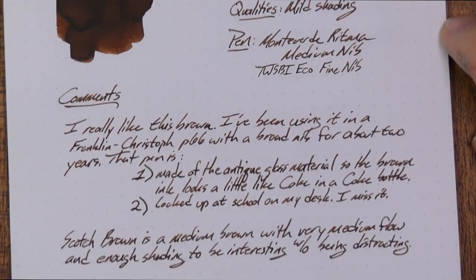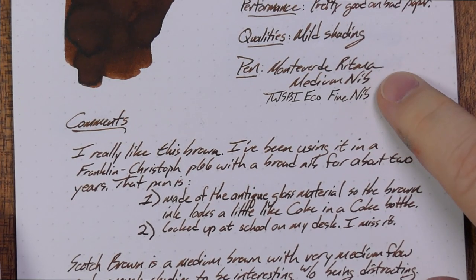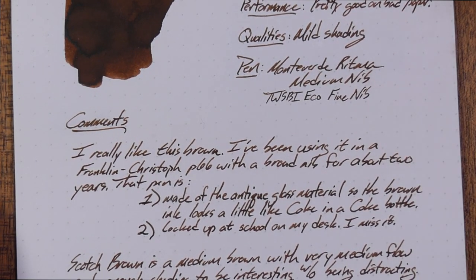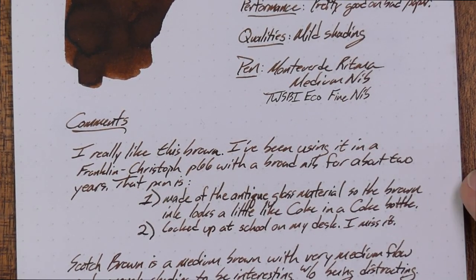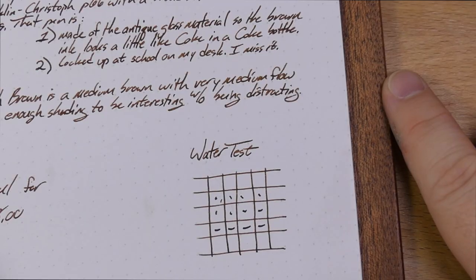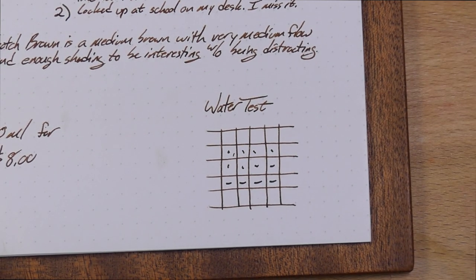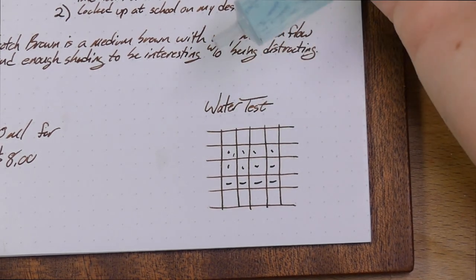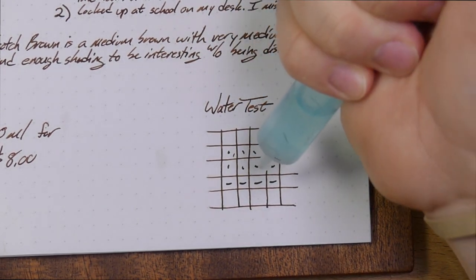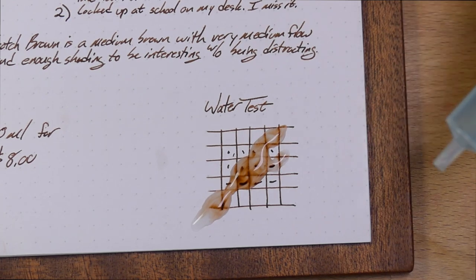Quality is mild shading. You get a slightly different color from the fine versus medium nib — the fine seems to concentrate a little more, and it's been in the pen longer so it may have gotten just a bit darker. 30ml for eight bucks is a pretty good price. Let's do a quick water test, take a look at the chromatography, and then see this on some other papers and ink comparisons. The water is not blue — the syringe is just a little bit blue.